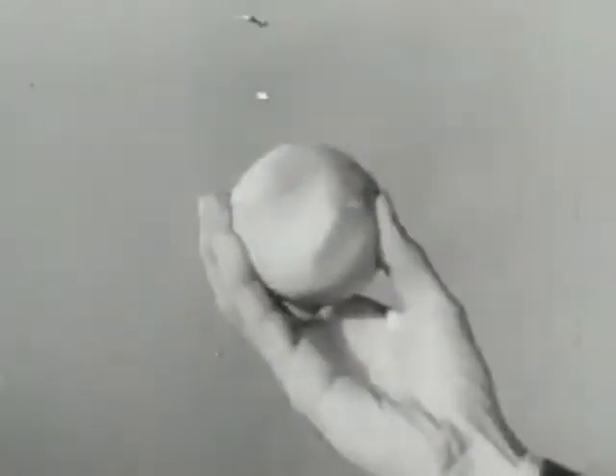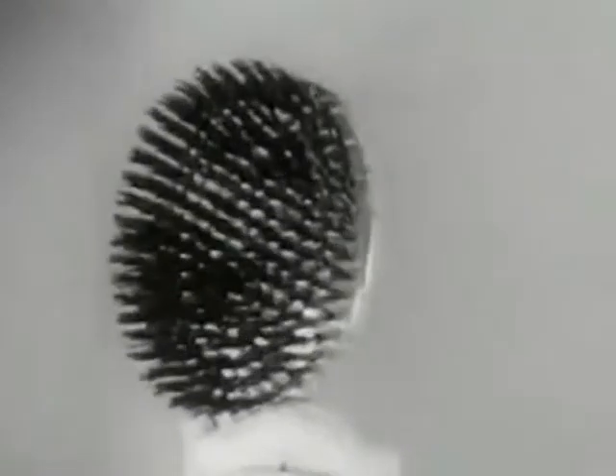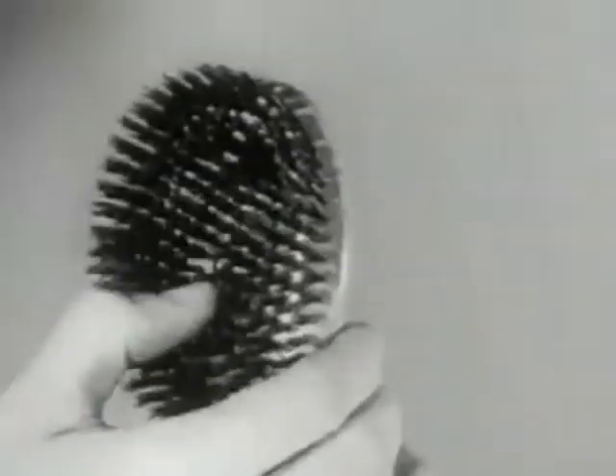We're going to use an ordinary garden-variety peach with its short, close fuzz and tender skin, and a regular regimental hairbrush with its rough, tough bristles to prove to you that the man-sized Remington Electric Shaver will give you a close, comfortable shave, no matter how tender your skin, no matter how tough your beard.